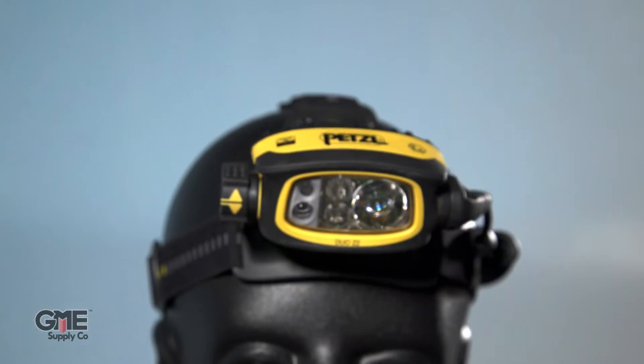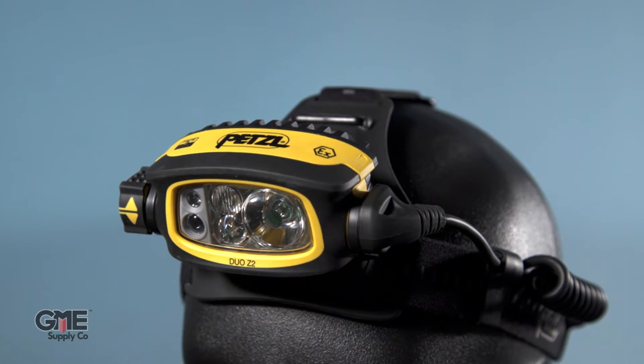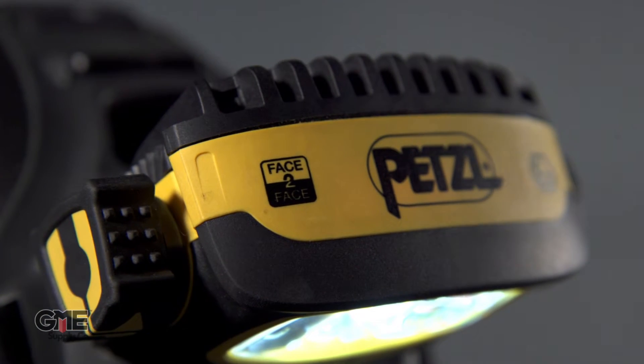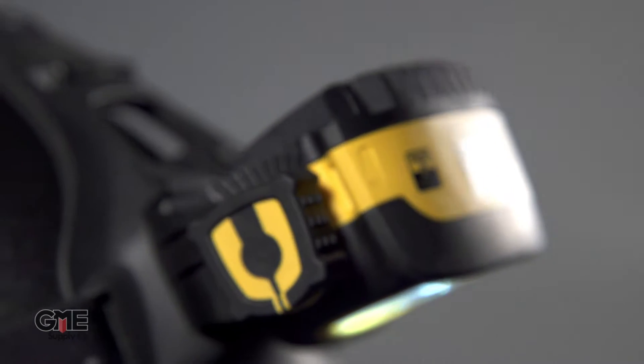The Duo series headlamps are powerful, rechargeable, multi-beam headlamps. The Duo has a boost mode to provide temporary access to more lumens and the face-to-face anti-glare function. Face-to-face is a great feature that dims your output when you're facing a coworker, eliminating some of the blinding effects headlamps tend to have.